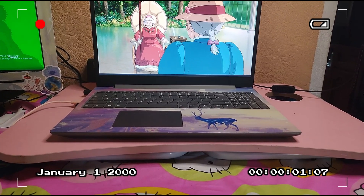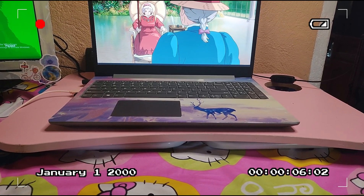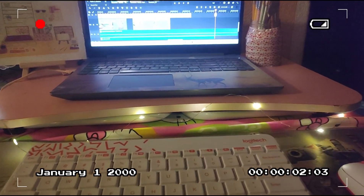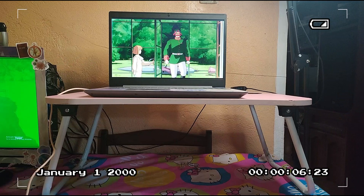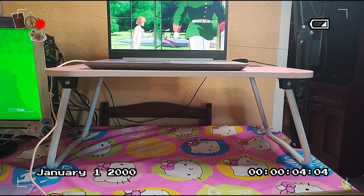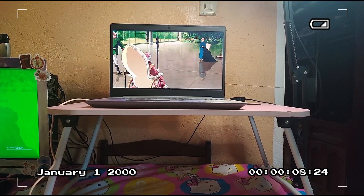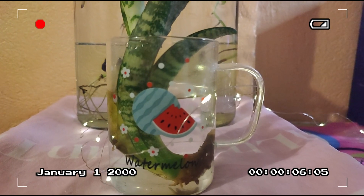The next stop on my repurposing journey is this laptop stand. It looks pretty, but it's actually not supposed to look like this — it has legs that make it much higher than what you see right now. I decided to just fold the legs and use it as-is, and I'm pretty satisfied with how it looks. What do you guys think? Comment down below!